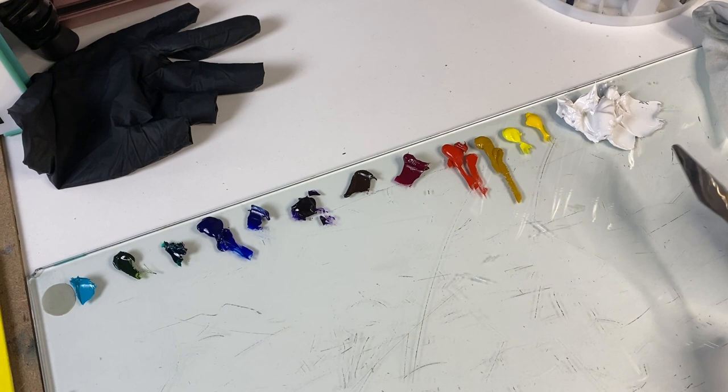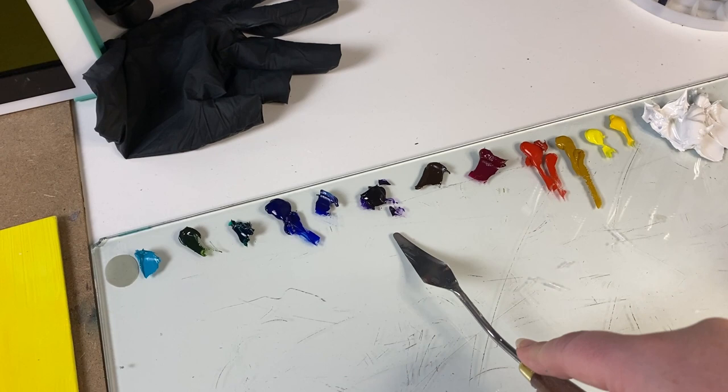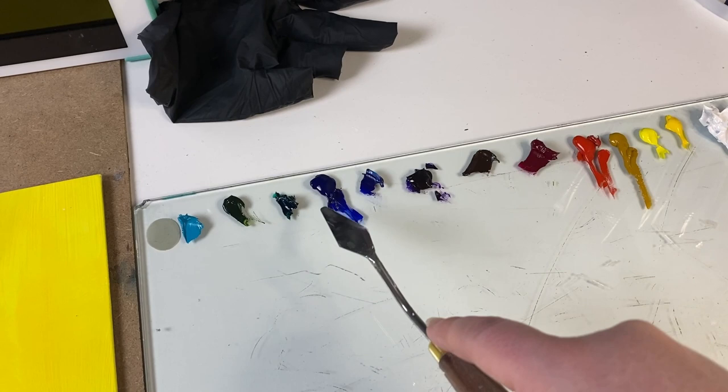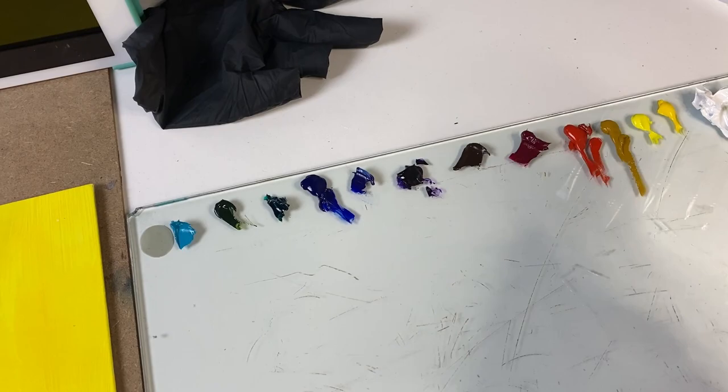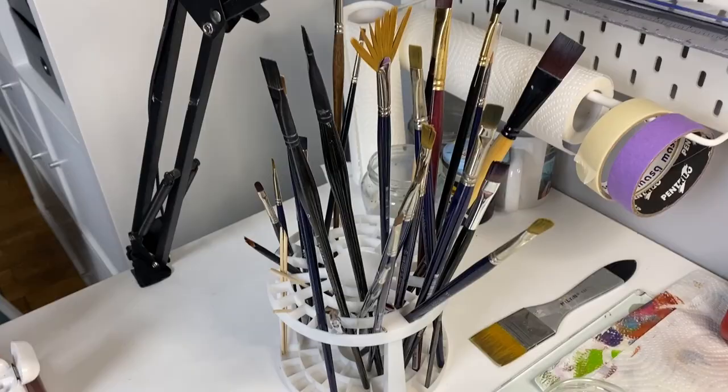Titanium white, Hansa yellow, lemon yellow, ochre, some naphthol or vermilion, some quinacridone magenta, burnt amber, dioxazine purple, some ultramarine — I have two here, don't ask why because I don't know — tallow green, some sap green and cobalt teal. I'm using some medium too, this time it's linseed oil and some thinner.